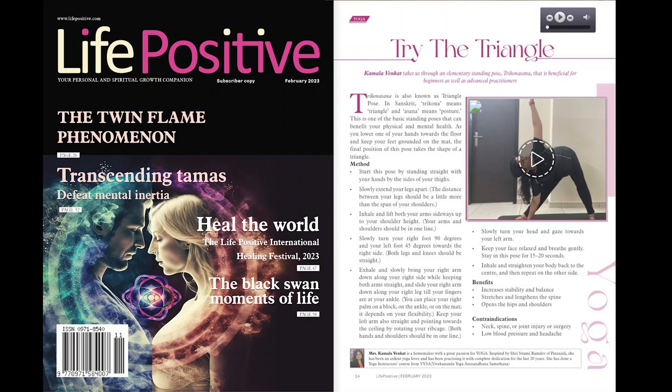Life Positive, February 2023. Yoga: Try the Triangle. Kamala Venkat takes us through an elementary standing pose, Trikonasana, that is beneficial for beginners as well as advanced practitioners.